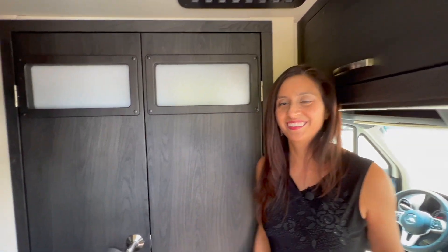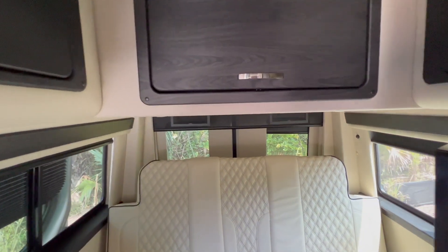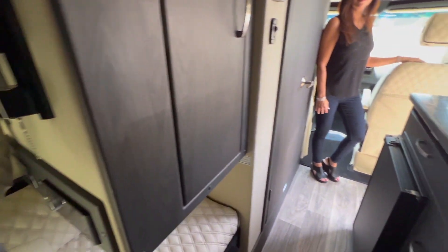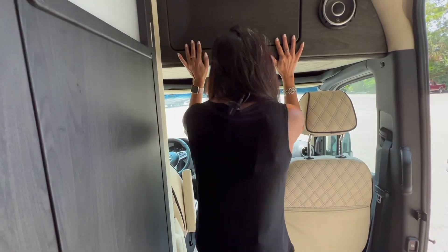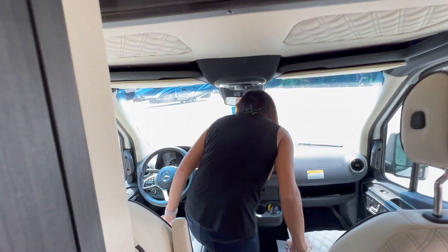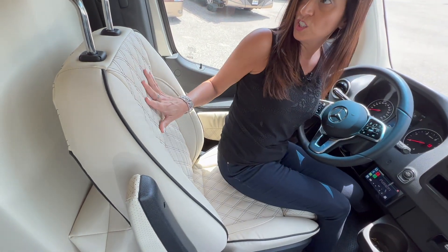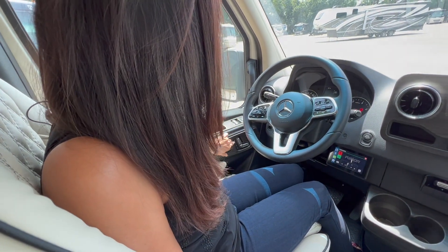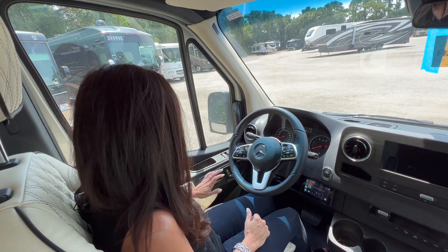This is what it looks like inside. Starting with the cockpit area — I do have to duck to get into this front area. The seat is nice and comfortable, nice and plush. Love the diamond stitching and the quilted look on the seats. These are power seats with heated seats and three-position memory settings. There are also power mirrors, and they've carried the quilting detail onto the side of the door as well.